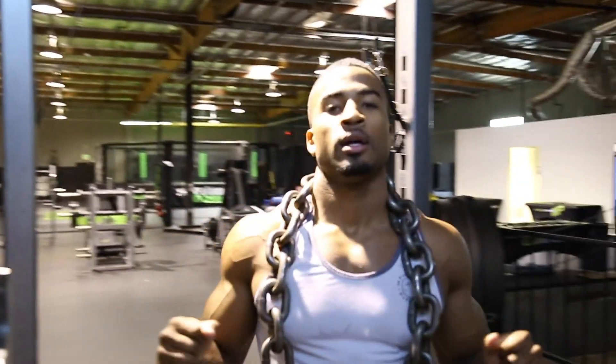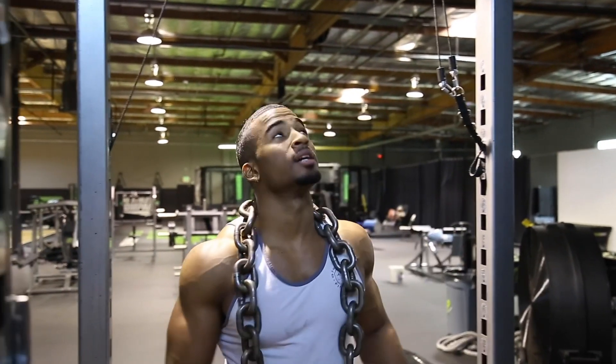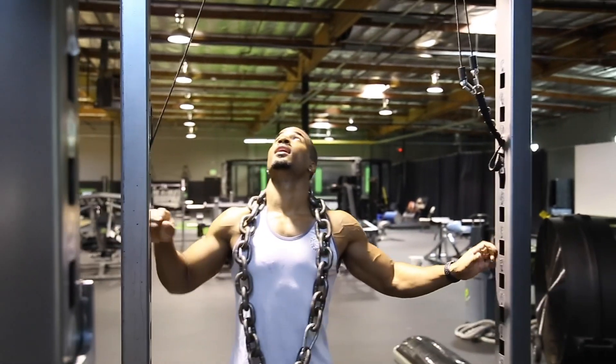We got some slow eccentric pull-ups — five reps, trying to get about three to five seconds on the eccentric phase of the pull-up. Add a little weight to it.